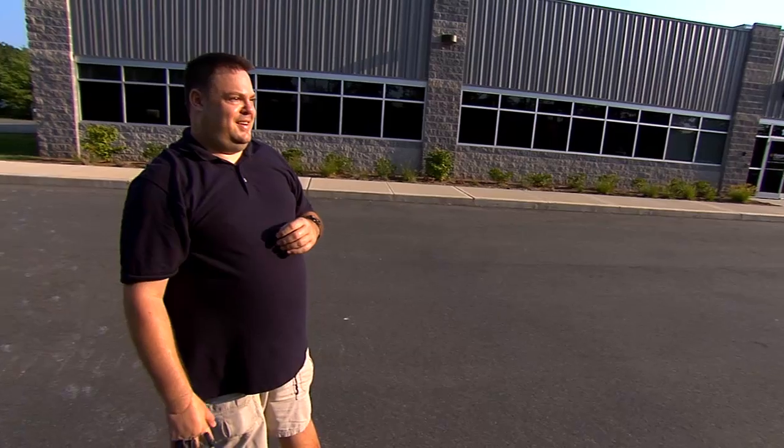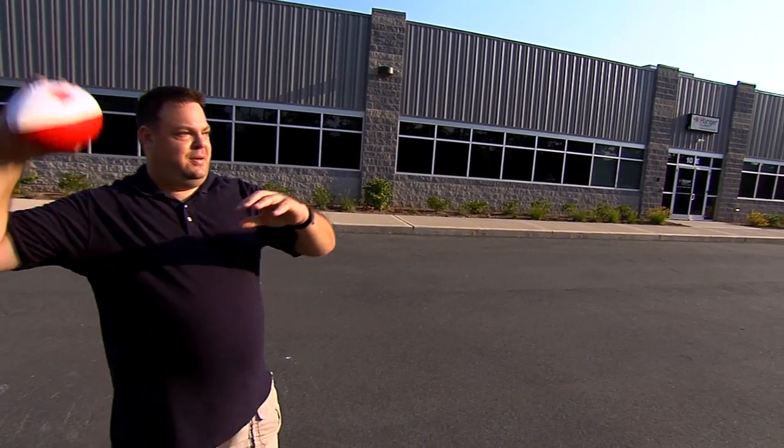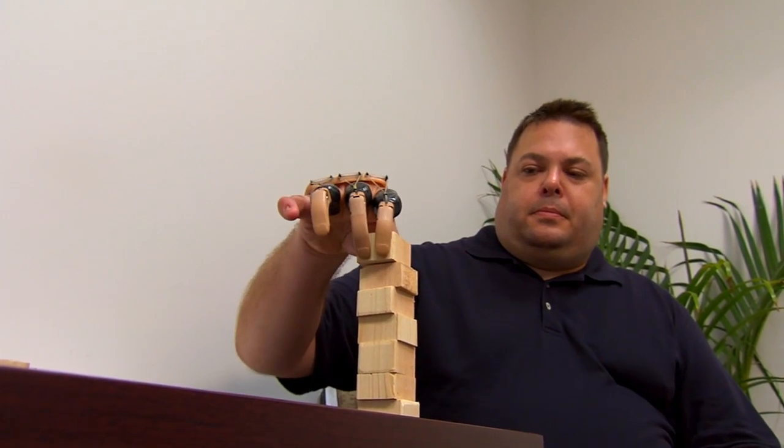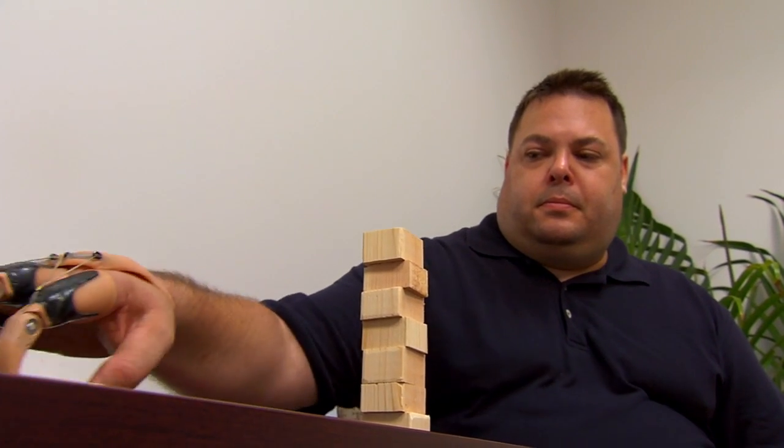I didn't think I would be able to play catch like that or catch a ball like that. I used to play a lot — I was a big athlete in school, played football and basketball — so to be able to get out there and shoot the ball around, it felt really good. Everyday things have just become a lot easier, so I'm really pleased and these guys are good — very nice to deal with.